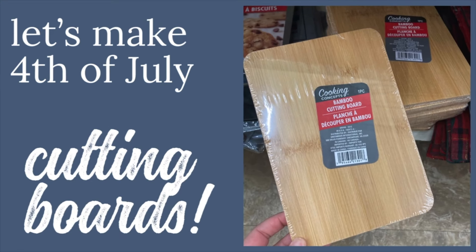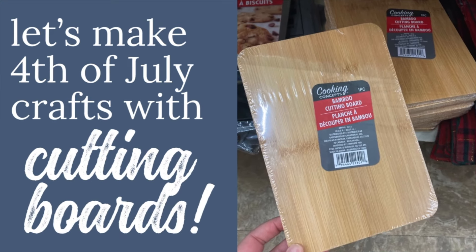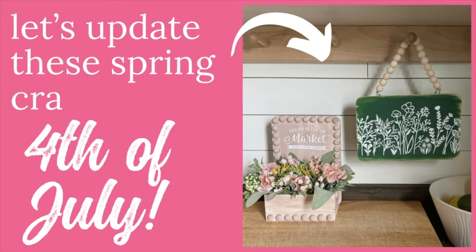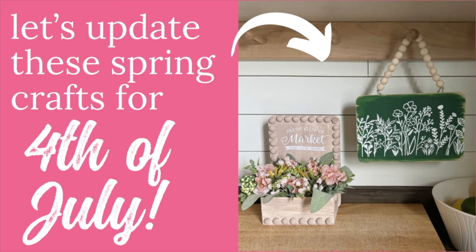Hey there, it's Amy from thecrazycraftlady.com. It is no secret that I absolutely love a good dollar store cutting board craft, so much so that I'm going to remake two crafts that I made this spring — both a hanging sign and a wooden flower box — with a fresh update for 4th of July.